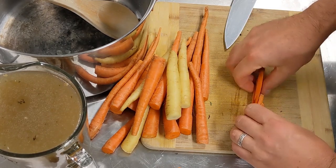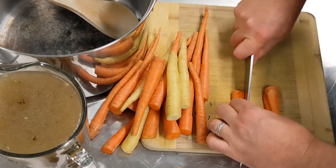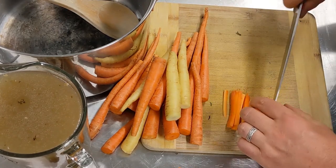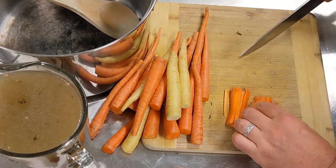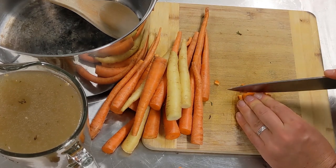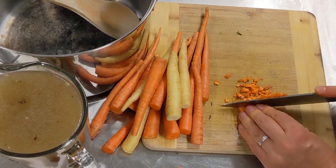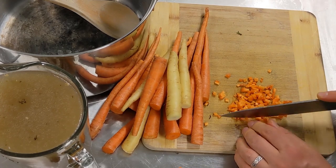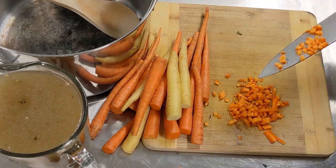Then lay the strips flat and chop them into little matchsticks. The reason you do that is to give it a stable base to chop with — you don't want it rolling around. Then chop all the way down so you've got lots of little pieces of diced carrot. That's going to help them cook quickly and evenly, and when you come to use your potato masher or blender half the work's already done for you. You get a much better result as well. You want really fine dice like this for all your carrots.